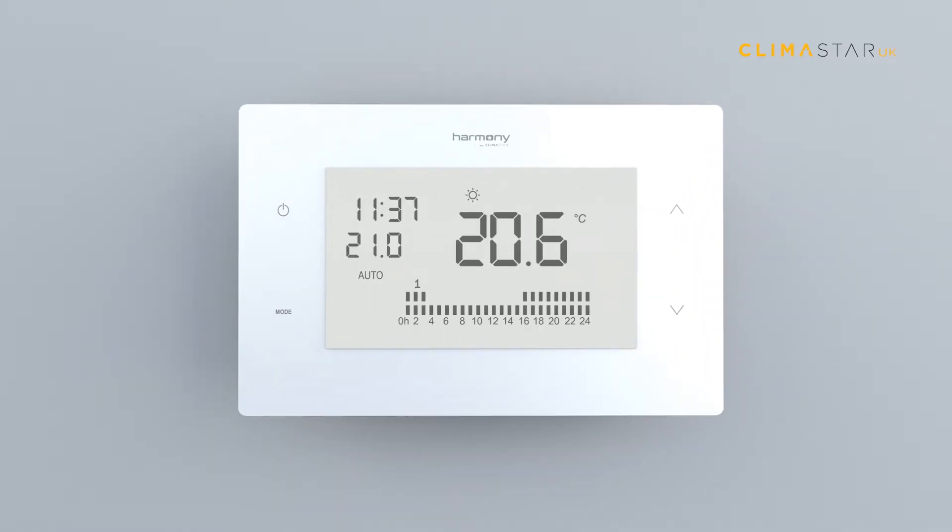Selecting Harmony working modes. Harmony heaters have three working modes. Press the mode key located on the right hand side of the frame on the wireless thermostat in order to change the working mode.